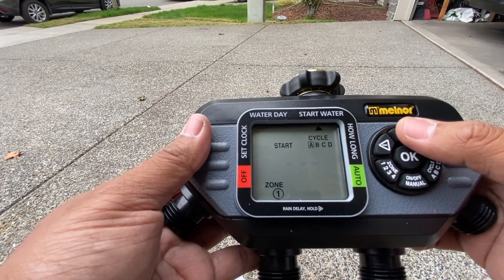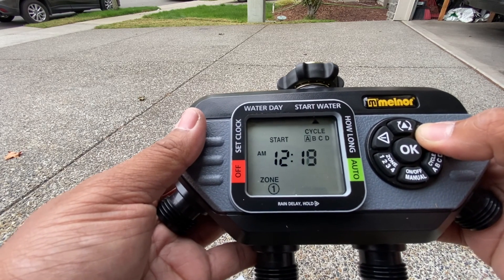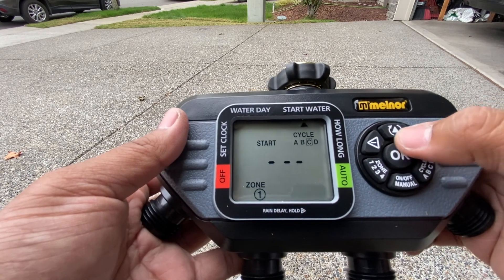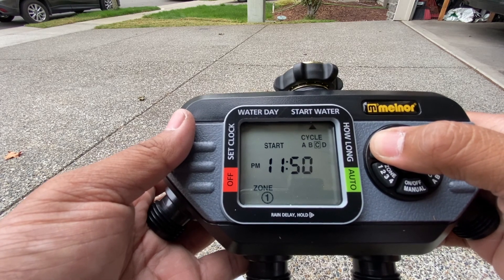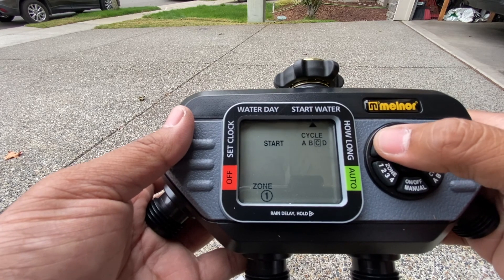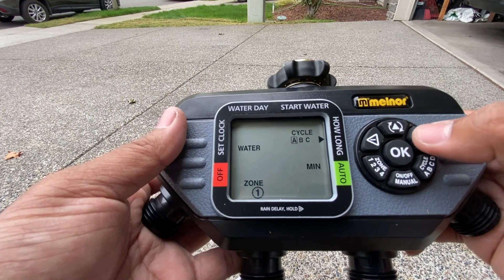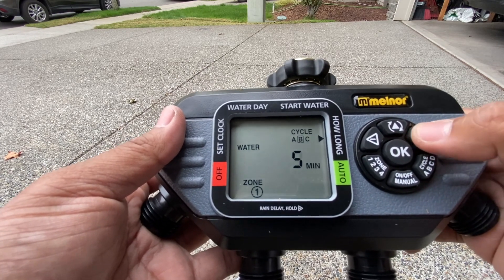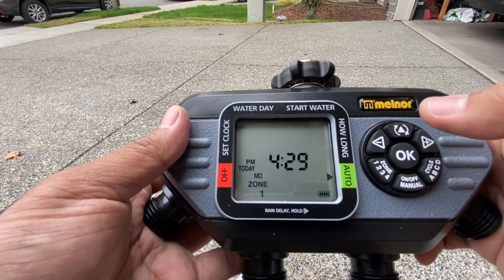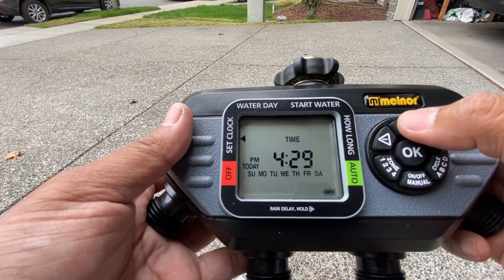Next you pick the start water cycles. If you're watering three times a day you'll set cycles A, B, and C. If just once a day, just cycle A. Once you establish how many cycles you want, it asks you how long each one runs. For example, if overseeding: cycle A at 6 in the morning, cycle B at noon, cycle C in the evening — each for 10 minutes. If watering once a day, 30 minutes at a time.